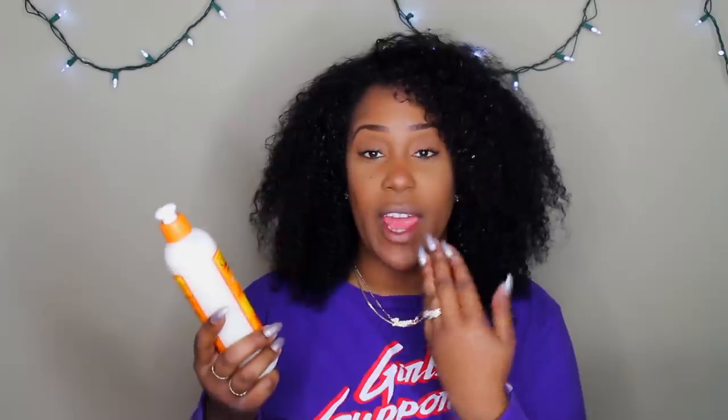You know, if you've been riding with me for some time, y'all know how I feel about shrinkage. I really feel like it's inevitable when you have curly hair, and we should be thankful that we do have shrinkage because shrinkage lets us know that our hair is pretty much healthy. But anyway, this product is great for blow dry or air dry styles — it is a cream structure curl rinse.